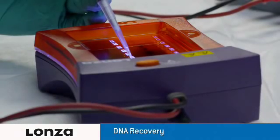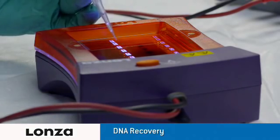With the FlashGel system, you can recover DNA samples with a simple extraction. No more need for band excision, purification steps, or UV light.